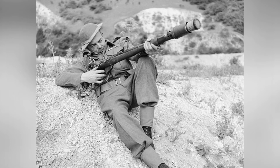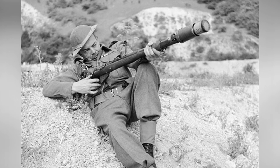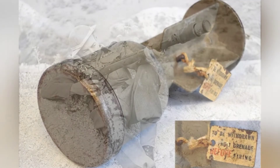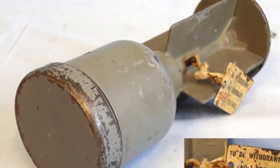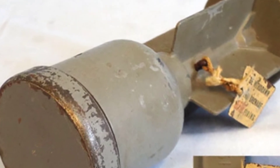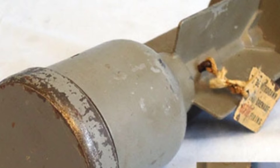When used, the shooter needs to remove the safety pin of the ammunition. After firing, the internal firing pin remains in the rear position. When the ammunition stops moving after hitting the target, the firing pin continues to move forward due to inertia. Without the obstruction of the safety pin, it pierces the thin metal skin and triggers the detonator, thereby detonating the ammunition.